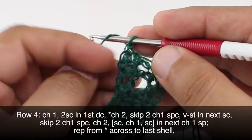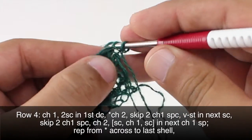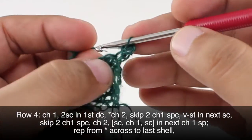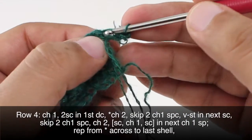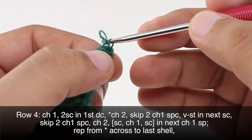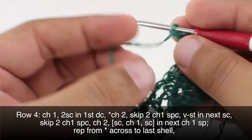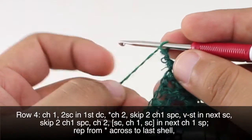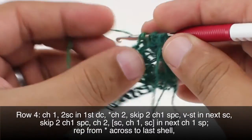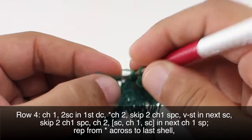Row 4: we're going to begin by chaining one. Then we're going to do two single crochets into our first double crochet — that's this one right here; make sure we don't split our stitches — so there's one and two. Then we're going to start our repeat by chaining two. Then we're going to do a V-stitch into the next single crochet, skipping these two chain-one spaces and going into this single crochet right here: double crochet, chain one, and double crochet again into that same stitch.